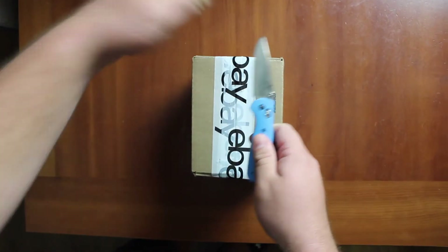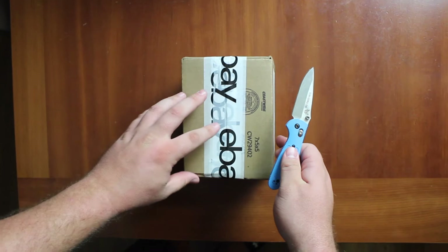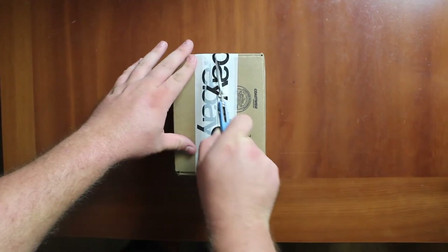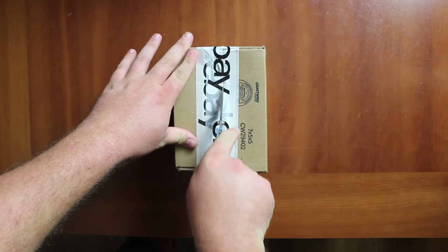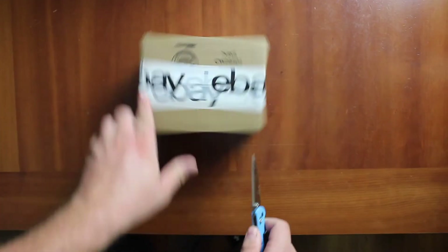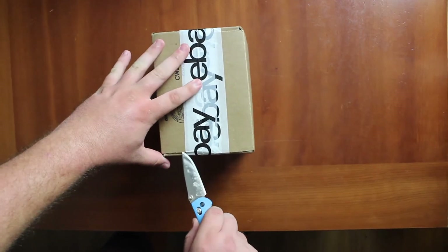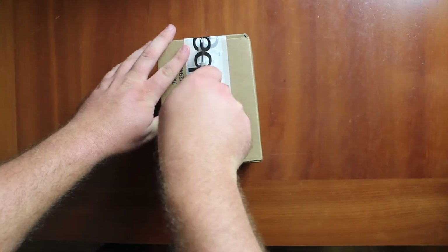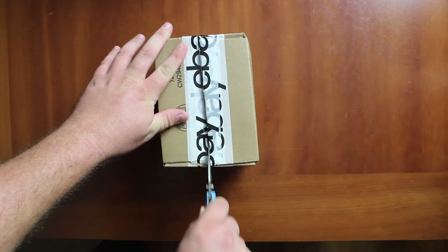Welcome back to Doc's Pop Reviews guys. We're doing another unboxing. This one has the eBay tape and I do believe it is from eBay this time. Last time we opened one from Amazon but it had eBay tape. I think I know what this is but let's find out together.